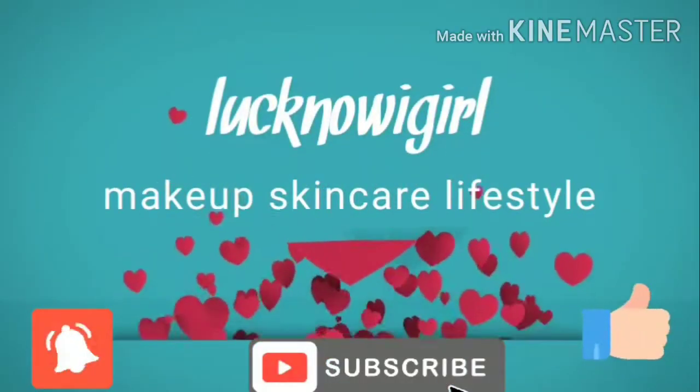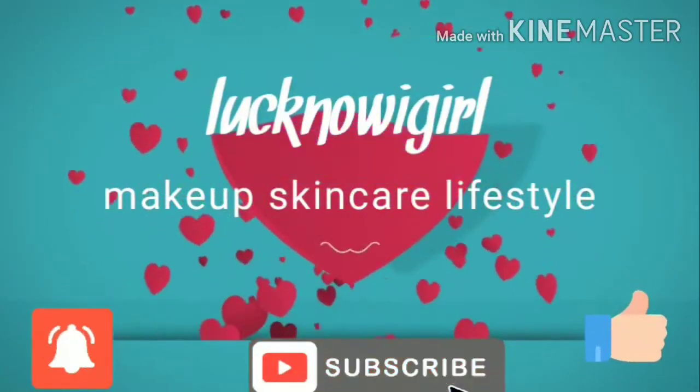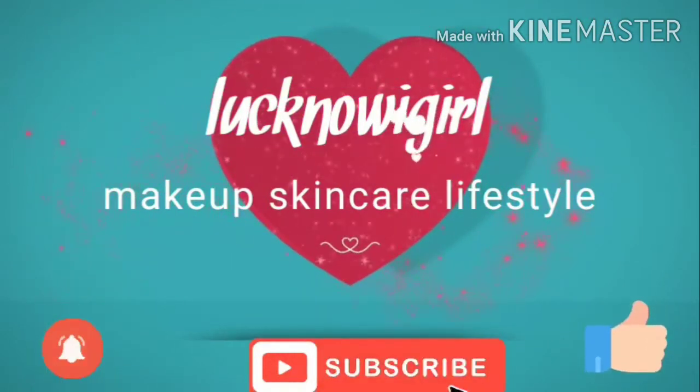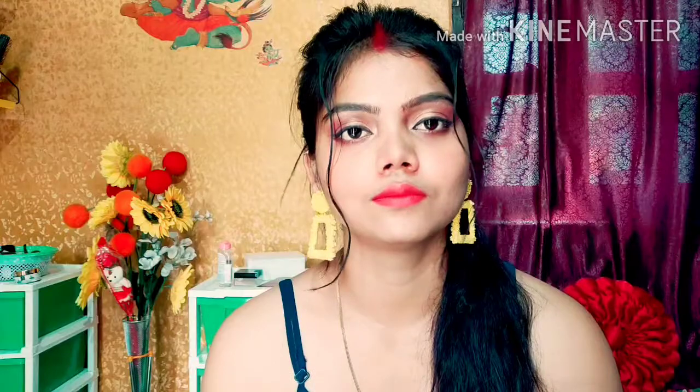That's all for now — the rest of the tips and tricks will be in the next video. And guys, if you haven't subscribed to my channel, please subscribe and press the bell icon so you get updates on my future videos. Let's get started with the video.